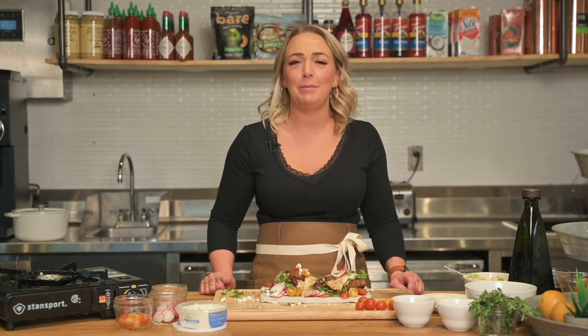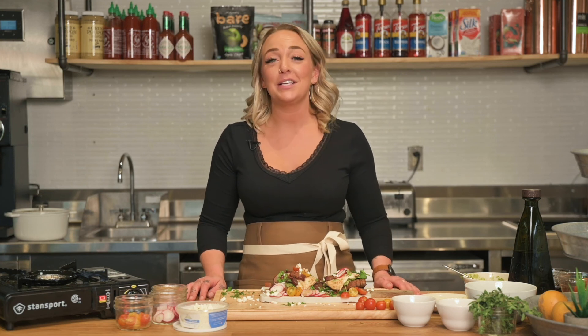I'm going to finish off this toast. Maybe I'll grab a mimosa, maybe a coffee — not really sure. But make sure you like and subscribe. Let us know if there's anything else that you want to see. We love hearing from you guys. We'll see you next time.